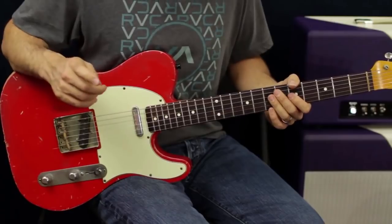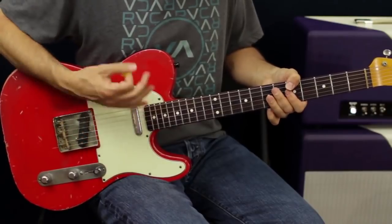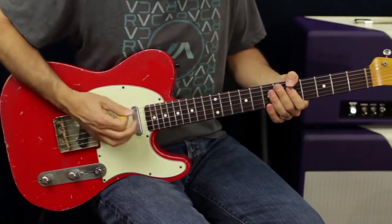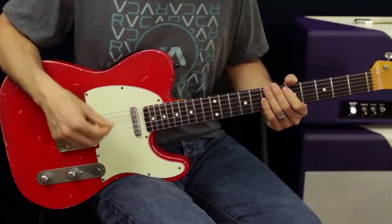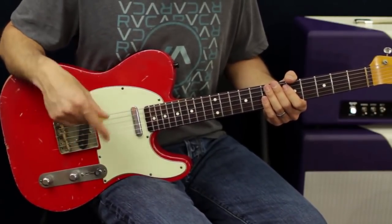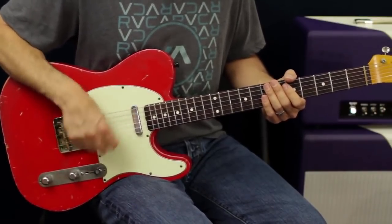What we can do — this is an upstroke, and then down and up. Now what I'm doing is, if the tempo is 2, 3, 4, I'm keeping a 16th note feel over 1E and a 2E and a 3E and a 4E and a 1E and a 2E and a 3E and a 4E.